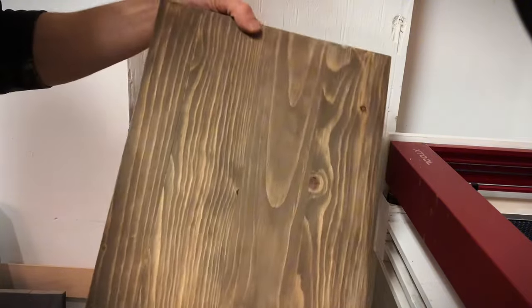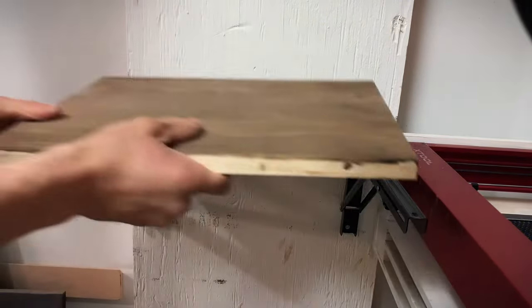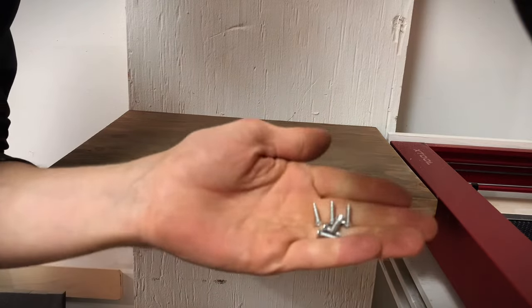I just made up this quick board and I'm going to use it as the top. Fold those out, put that up, and now let's screw that in using these short screws.